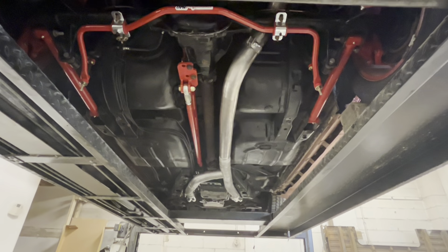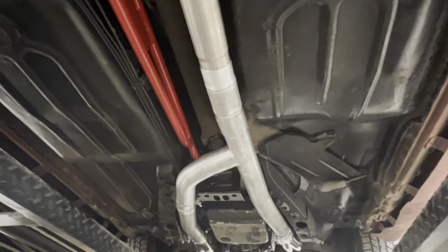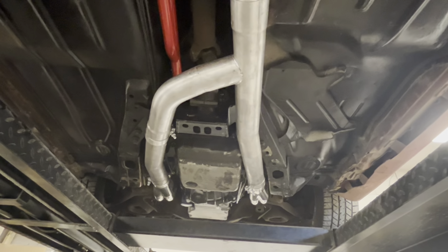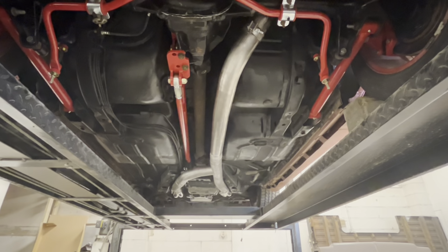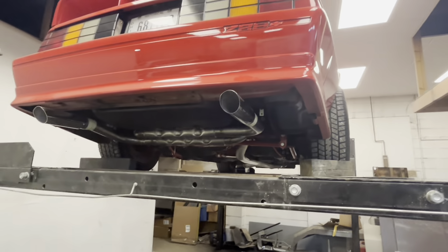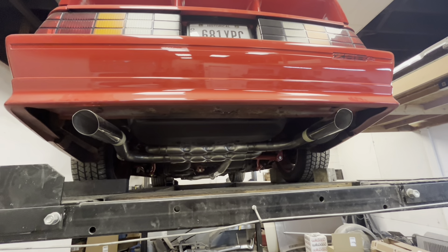We got the exhaust all complete — all the clamps are tight, the intermediate pipes are in. There are going to be two more clamps that go there that I don't have right now, the kind that go over top and really clamp it solid, but for now I'm going to fire it up — if it leaks it'll be very minimal because it's a very tight fit. This thing turned out really good and it's super tucked — you can see the trans crossmember up in there. It's really tucked for a three-inch exhaust. The tips aren't welded on yet but let's start this thing up and see what it sounds like, then we'll do the tips later.